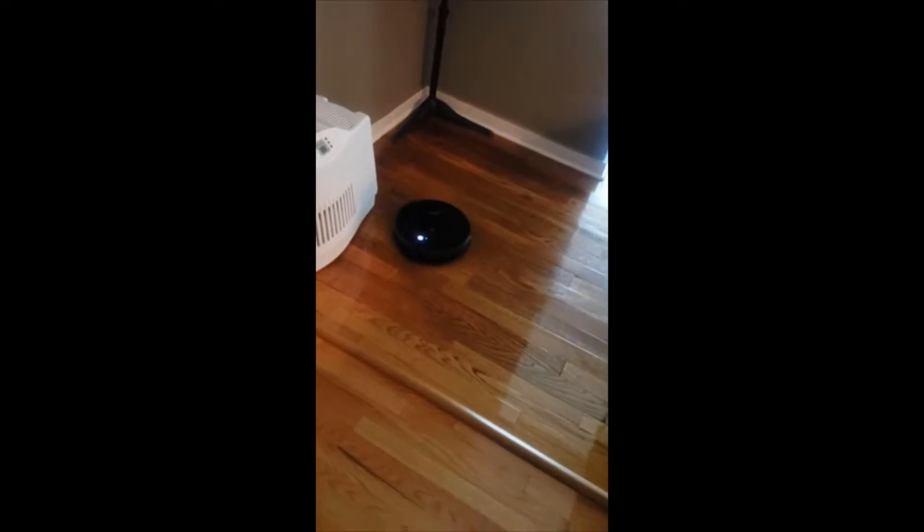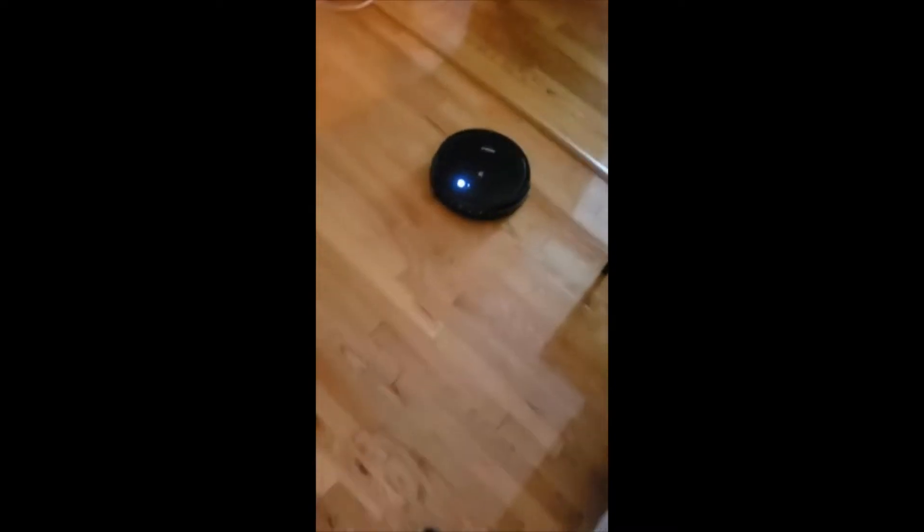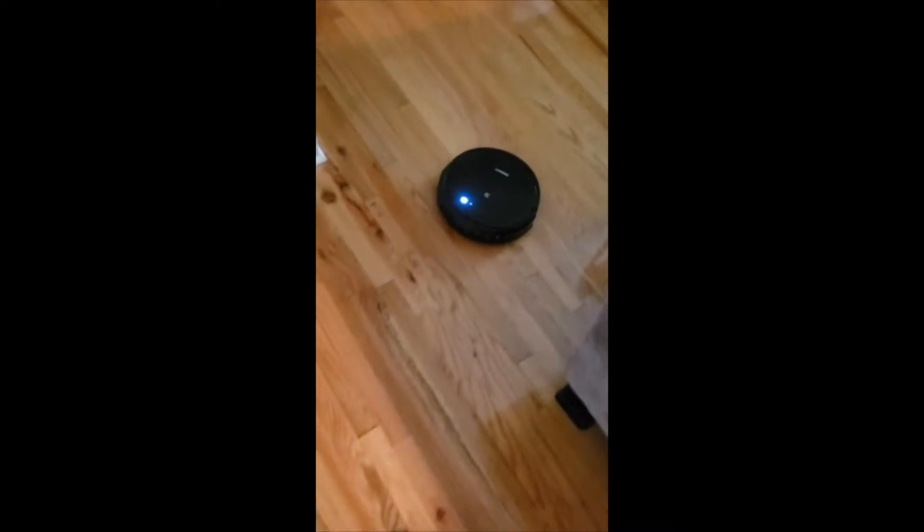The 500 model is the replacement to the very popular 79S model, which was last year's model. So what have they changed? What have they made different and what's the deal with this new one?